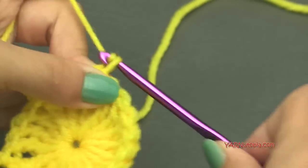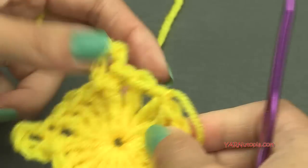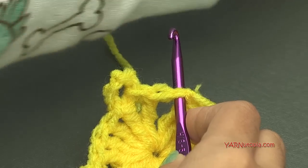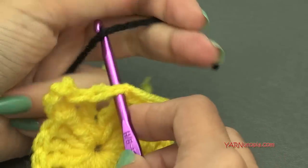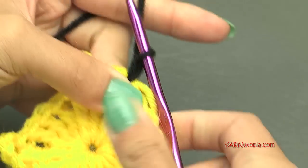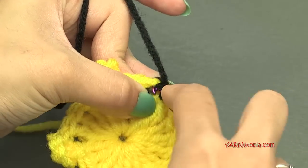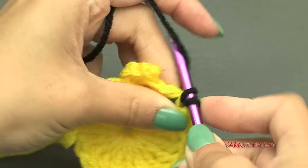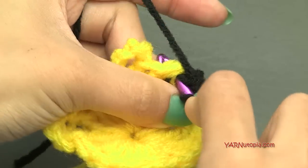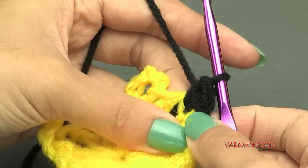Now I'm going to fasten off and change to black. Chain one, cut your yarn, pull it through, pull tight. Insert your hook into any stitch around — I'm going right where we fastened off. Grab the black yarn, hook it on, and chain up one. Going on to round two, we are going to put two single crochets into each stitch around. Go into the same stitch we just attached to, yarn over, pull through, yarn over and pull through two loops — that's a single crochet. Make two in each stitch.